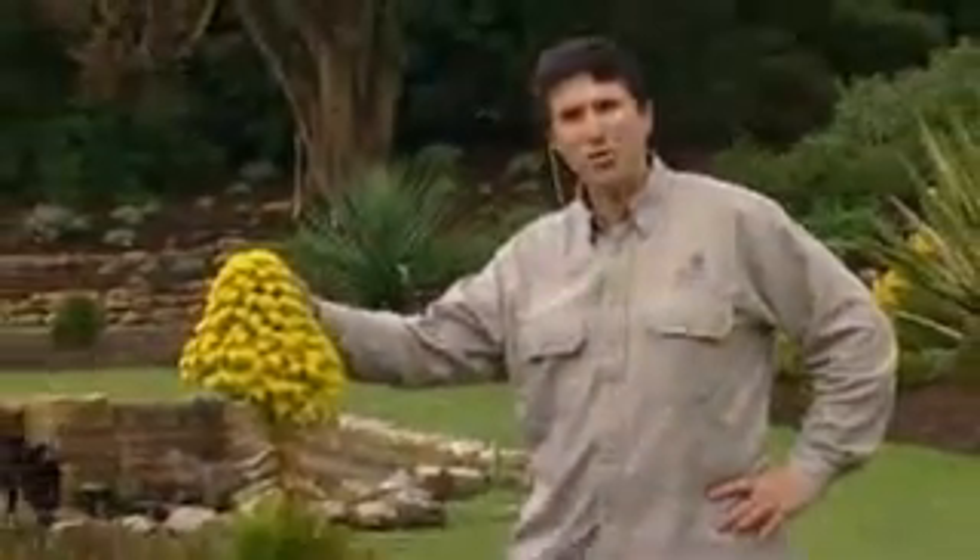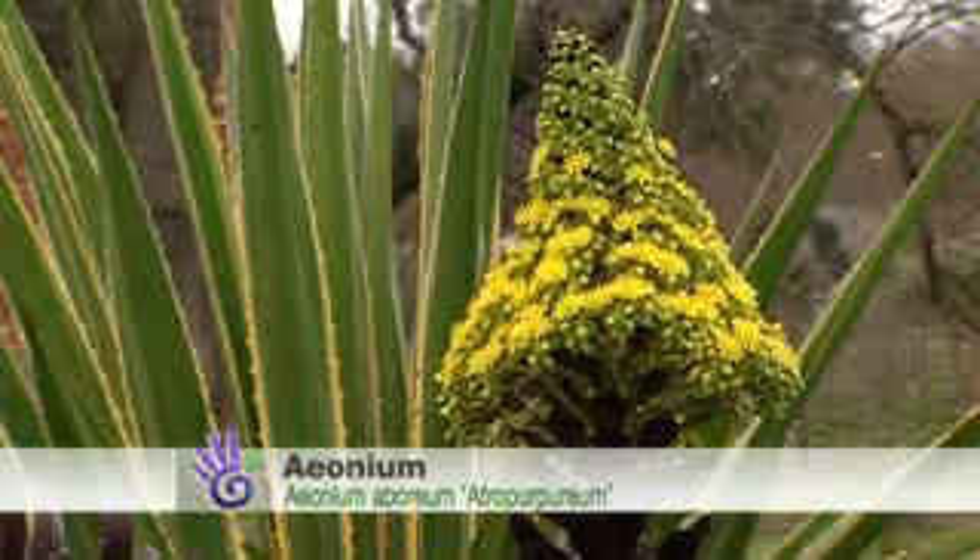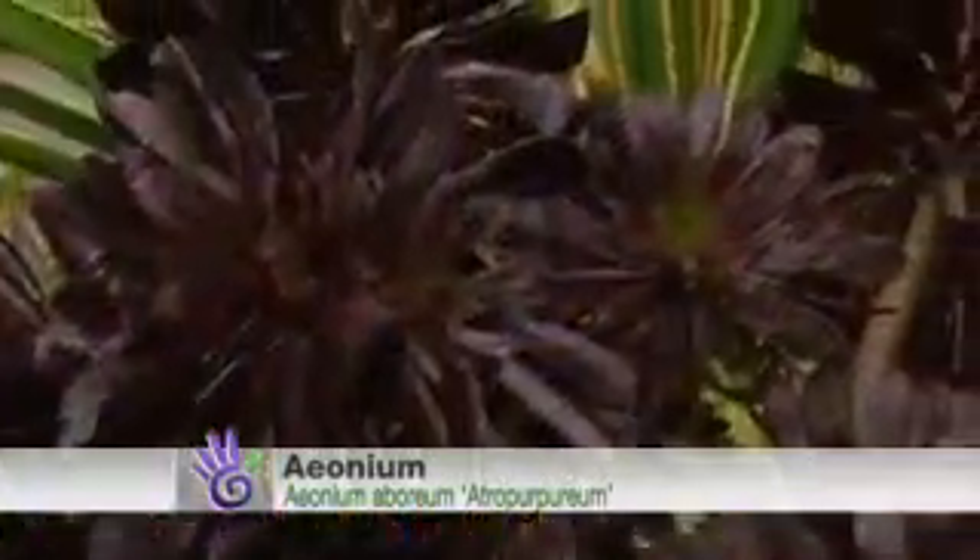I was recently asked by a friend to identify a succulent that produced what they described as a yellow Christmas tree-shaped flower. Yeah, good description. This is an aeonium — hard to say but easy to grow. These are super tough, water-smart plants. The fleshy leaves form an attractive rosette.